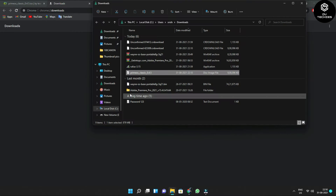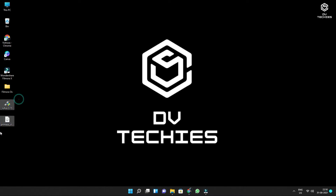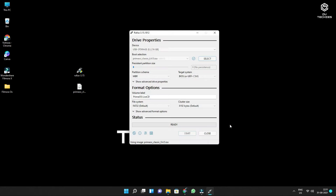The file is now downloaded. Click 'Show in folder'. For better understanding, paste both files on the desktop. These are the two files required to install Prime OS. First, open Rufus. You need to connect your pen drive before selecting the ISO. Connect your pen drive, then click 'Select' in Rufus. Open the desktop and select the Prime OS ISO file, then click 'Open'.